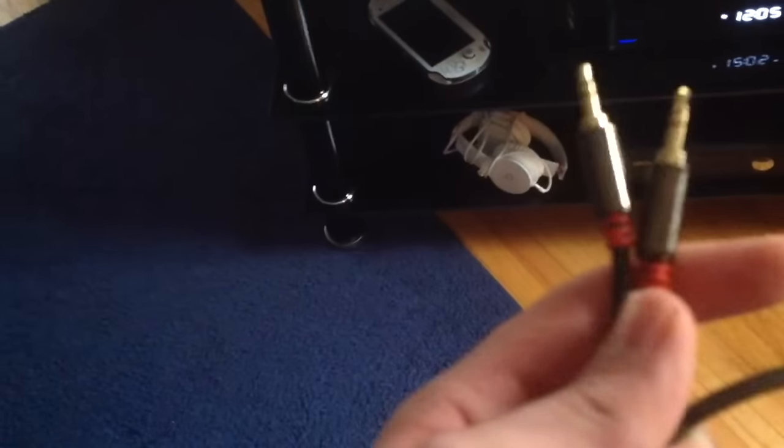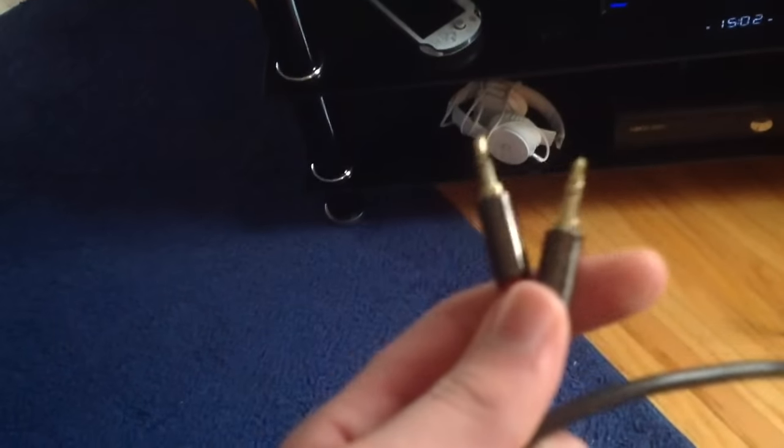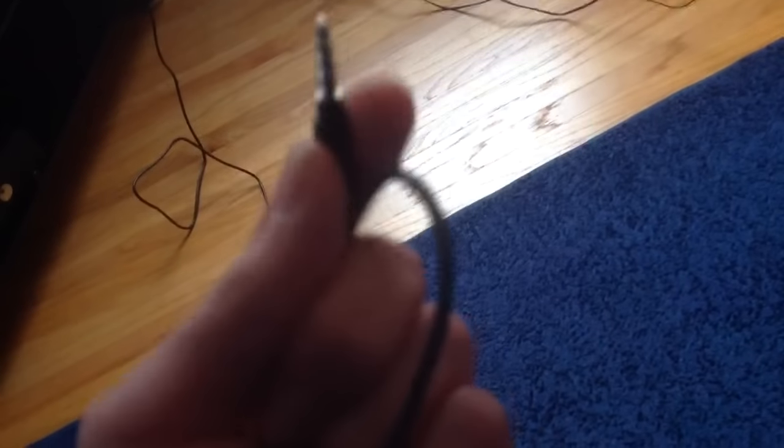All you will need is a 3.5mm to 3.5mm cable. I have one here, and I also got some Afterglo headphones that came with a 3.5mm cable as well — sorry about my dog.